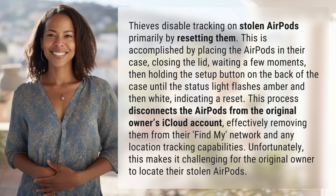This process disconnects the AirPods from the original owner's iCloud account, effectively removing them from their Find My network and any location tracking capabilities. Unfortunately, this makes it challenging for the original owner to locate their stolen AirPods.